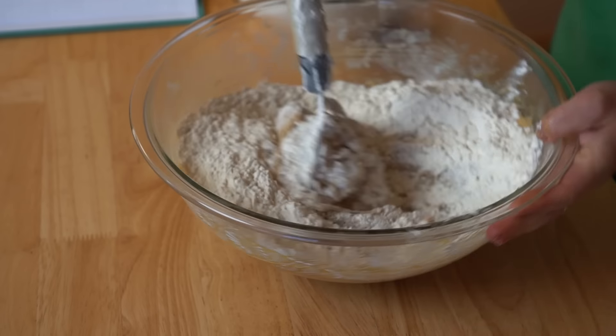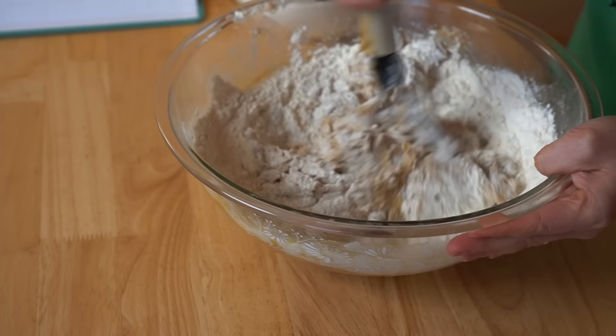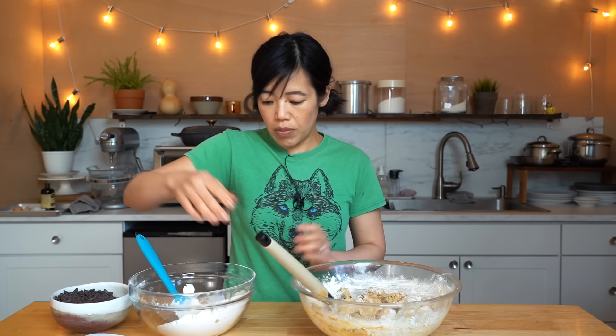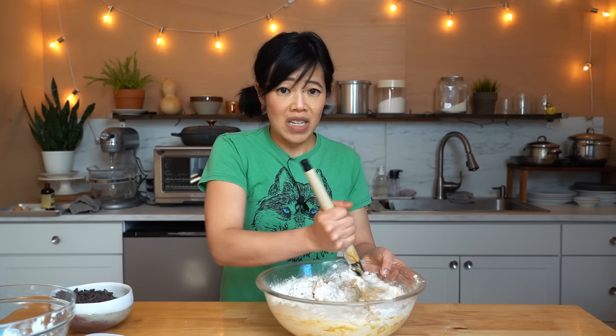I usually like to add the dry ingredients in a couple of batches to make things a little easier. Once mostly incorporated, add the rest of the flour and dry ingredients. See how easy this comes together? Dangerously easy.